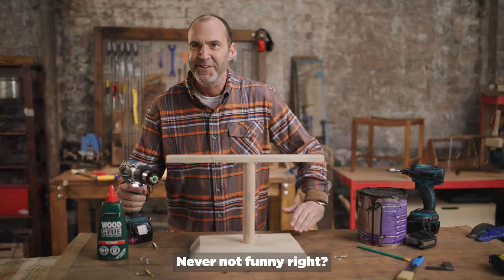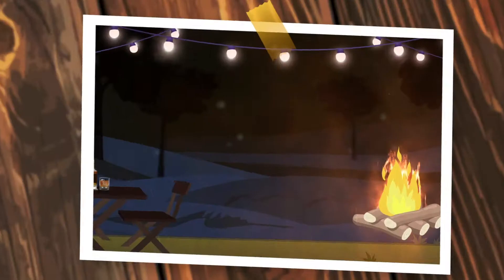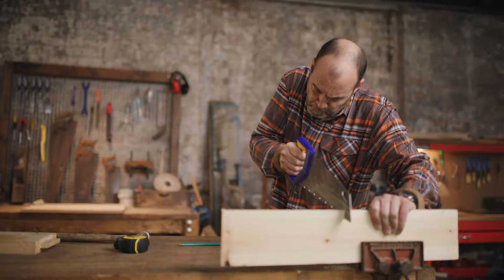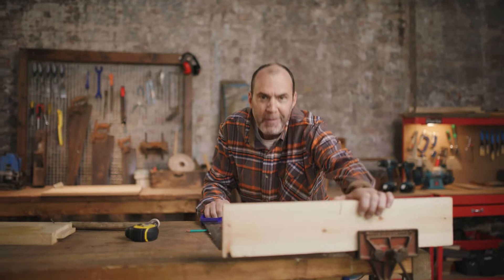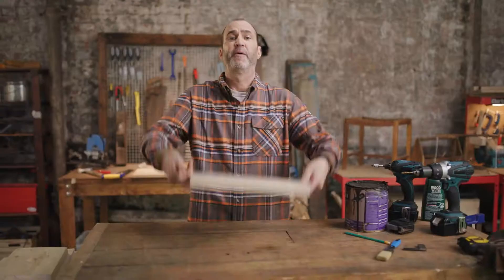Gav, what's that called? Never not funny, right? Cheers. Oh, hello there. I'm Johnny Vaughan. Welcome back to my woodshed. It ain't much, but it's my woodshed.